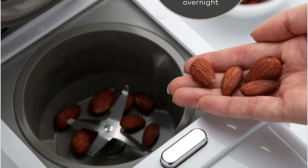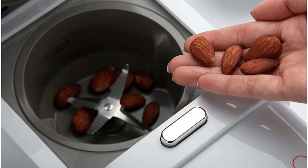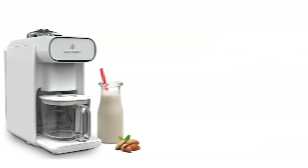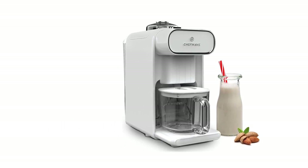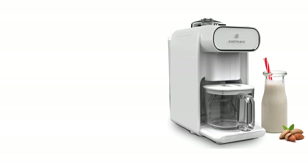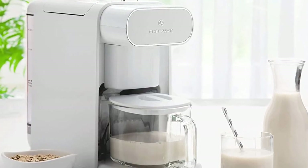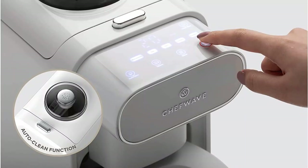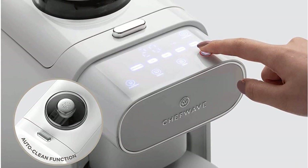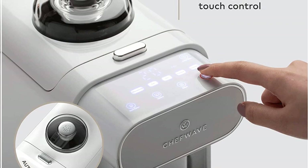There is no need to pre-soak your ingredients before making milk — you can just throw them all in with no waiting time necessary. Plus, this nut milk maker uses considerably fewer ingredients; you only need 1 tablespoon of nuts for every 20 ounces of milk. You can also choose to make 10 or 20 ounces of nut milk. You can store leftover nut milk right in the glass milkmaid container in your fridge. The machine will automatically self-clean once your milk is prepared, so you don't have to worry about cleaning up each time.